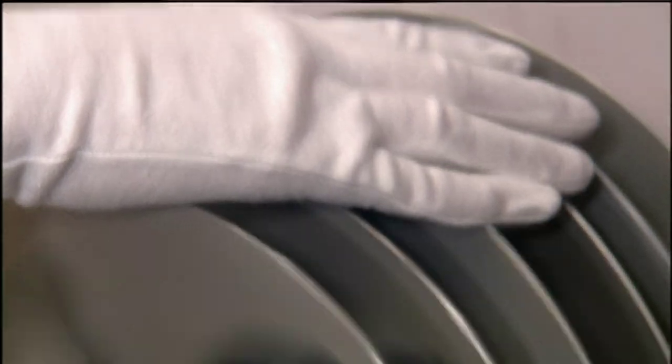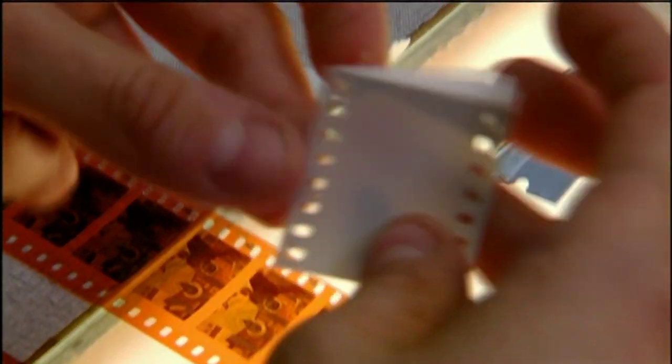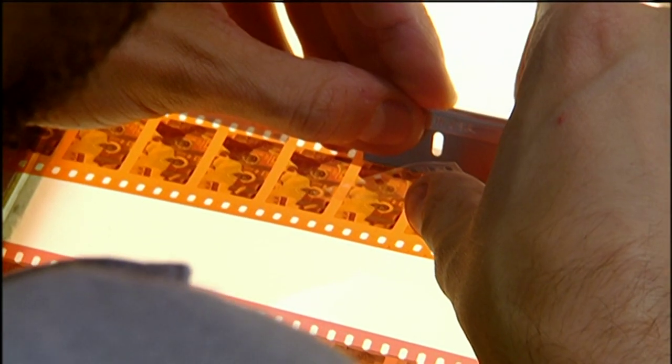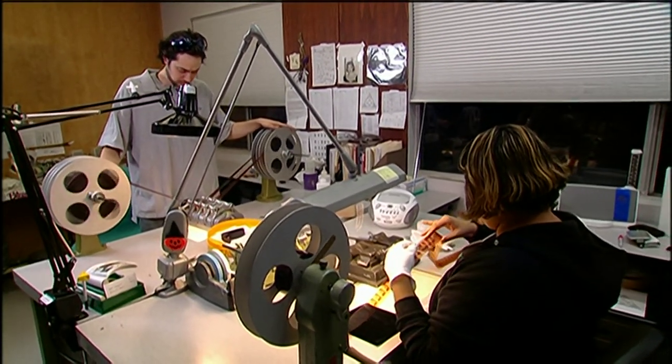Step one is we wind through the material to find out what kind of physical condition it's in. Then we go through and re-repair all the repairs — we take them apart, we put them back together. The splices that are coming apart due to dryness, we re-splice them. They age over time, just like the film. The tape gets old and slippery. Over time the splices get dry and have to be remade because they'll pop, they'll break. So we basically make the show so that it will go through our equipment without exploding.